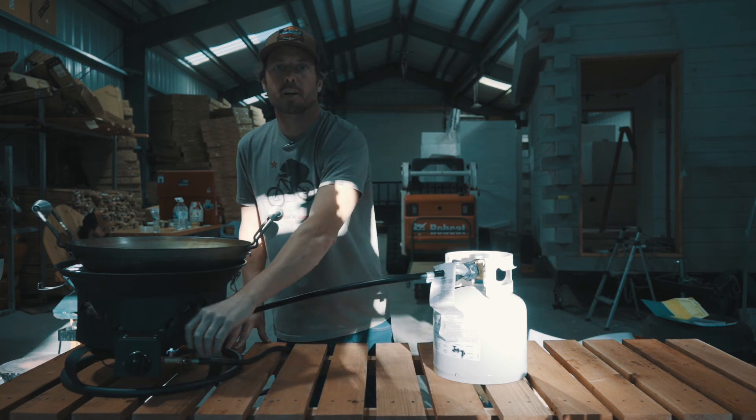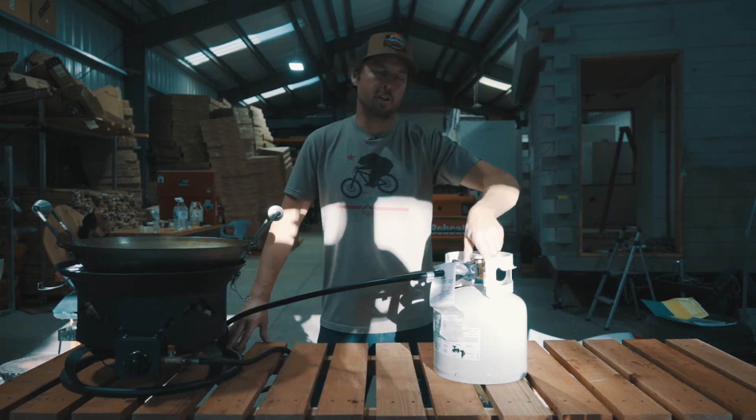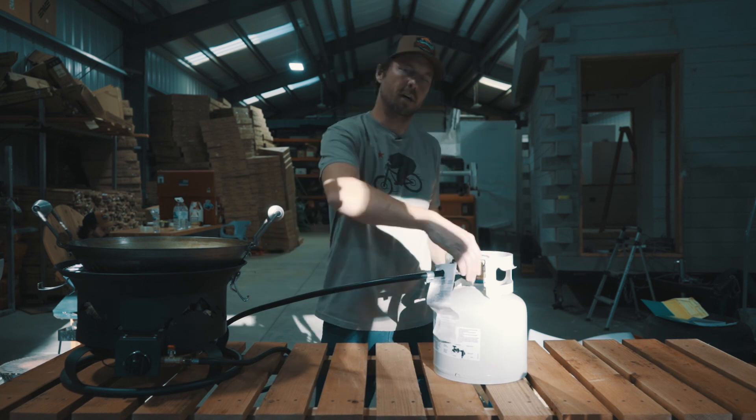When you're done using your Trail Fire, red valve off, then close the regulator on your tank, and you're good to go.